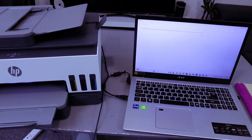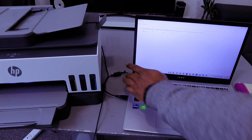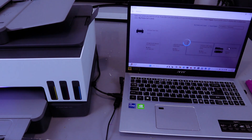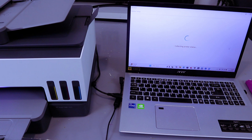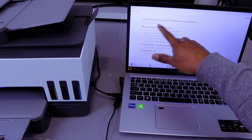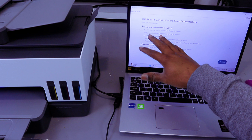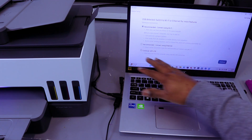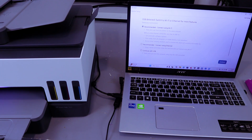The printer connected via USB cable will appear — HP Smart Tank Online USB. Select it and click Connect. It will show a recommended prompt to switch to Wi-Fi or Ethernet. Select Continue with USB.